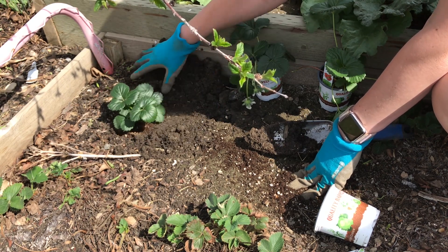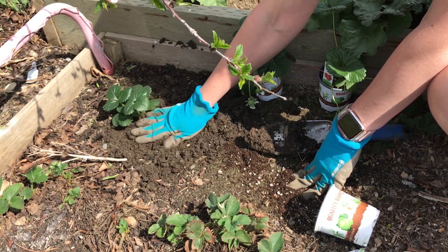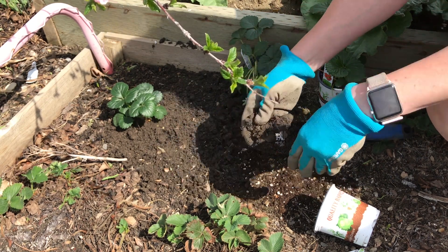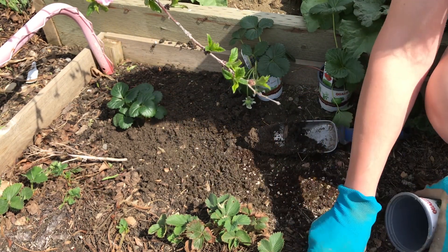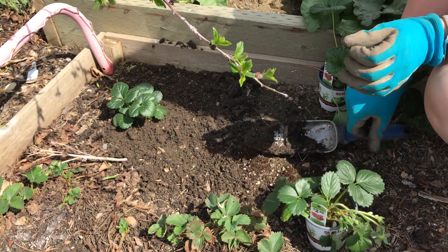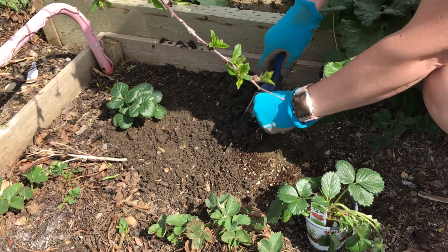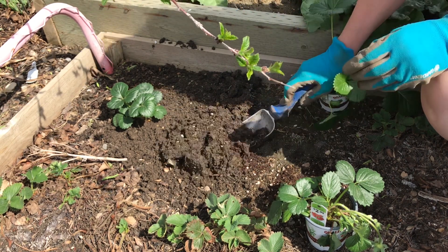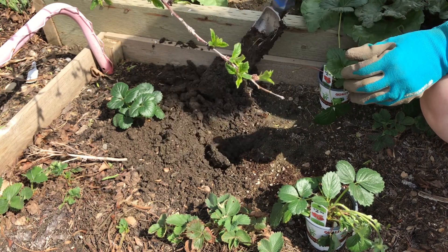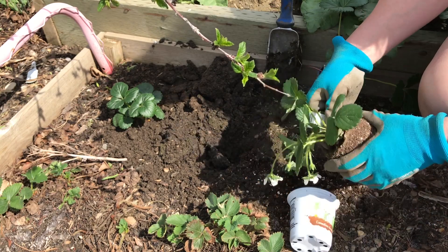Still a nice sweet berry usually, but just on the smaller side. Then there's June-bearing strawberries, and those ones will produce most of their crop in June — they'll be a little bit larger strawberry than the ever-bearing. So that's something to keep in mind if you're shopping for berries, if you have a preference. I like to have a combination in my strawberry patch.